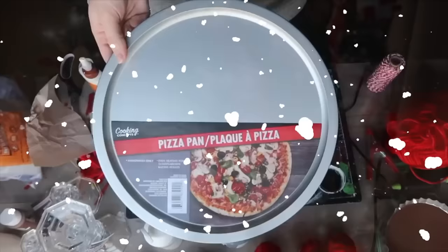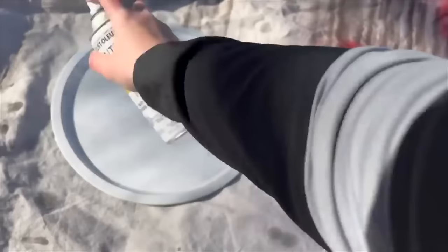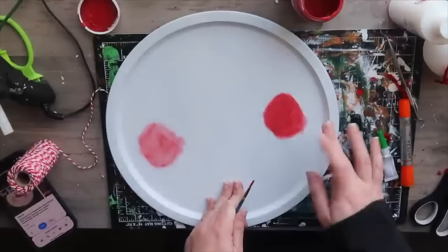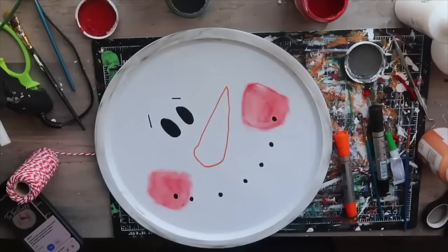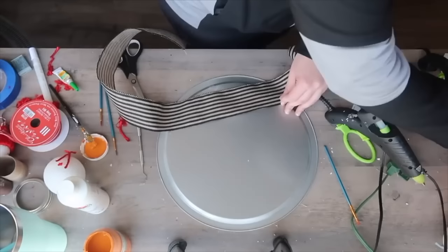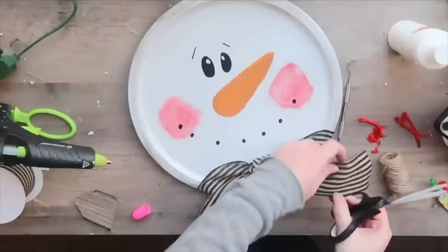This super cute snowman is easy to make with a Dollar Tree pizza pan. Make sure your base is white — either spray paint the pan or use chalk paint. Add rosy cheeks by buffing in red paint with your finger, then use a paint marker for the eyes, dots for the mouth, and add a nose. Add a couple dabs of glue on the back to hang it, and give your frosty friend a little scarf made from ribbon. This is also a wonderful project to do with kids.